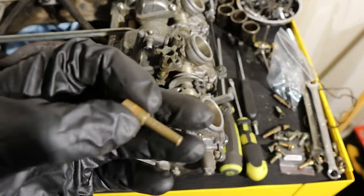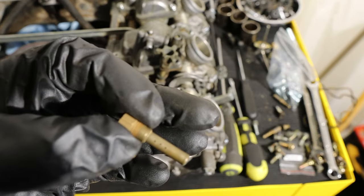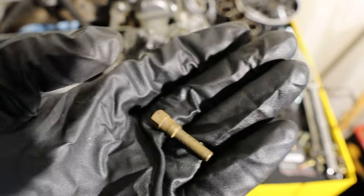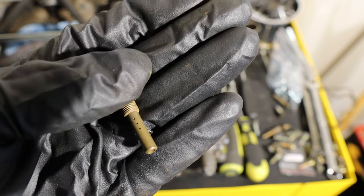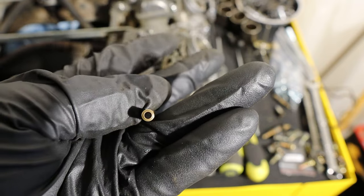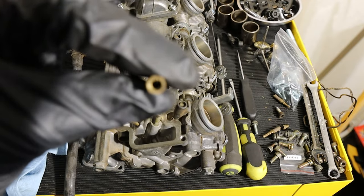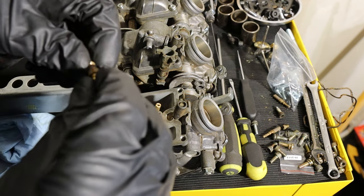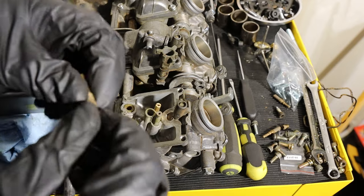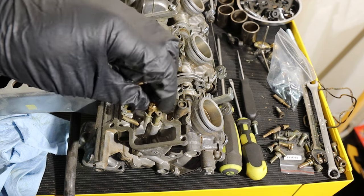I've blown this out with air as well. The other thing you want to check is the little holes on this main jet holder — look through them and make sure none of them are blocked, and look the whole way through to make sure that's also clear. Obviously if they are blocked, you're going to have a bad time. Then I pop the main jet into the holder just finger tight.